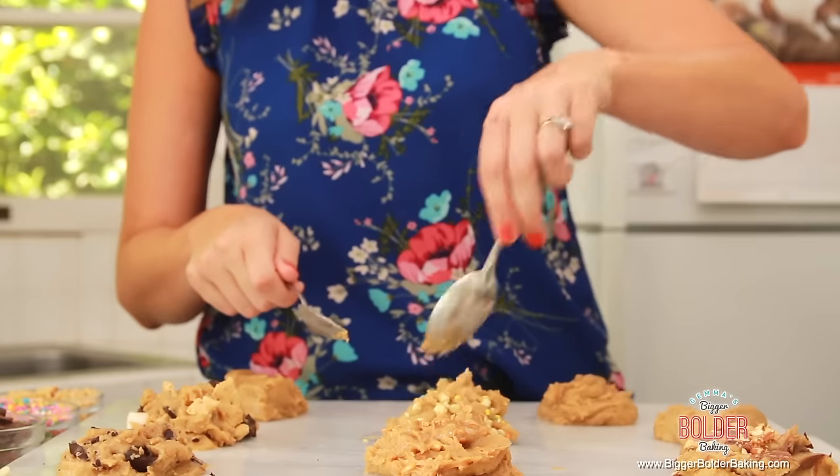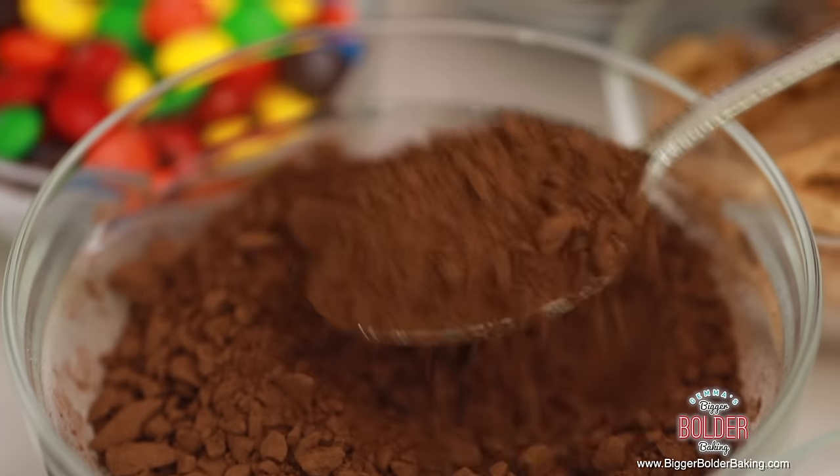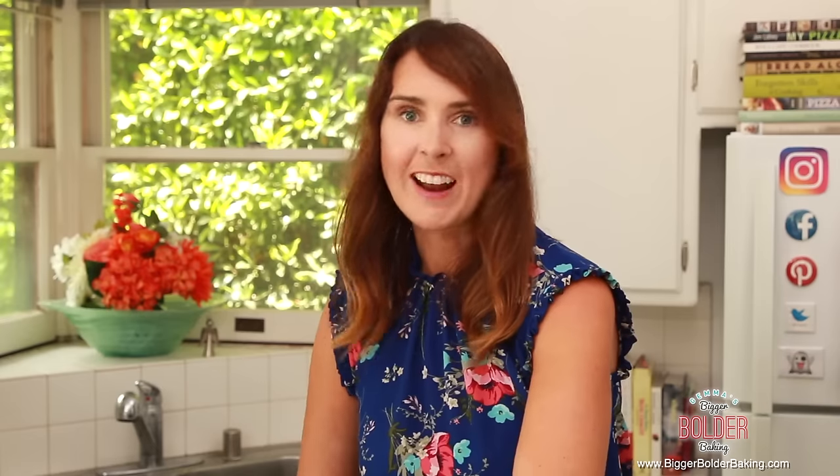Now the next thing is something a little more complex but still probably one of my top favorite cookies: a double chocolate cookie. Over here I have some nice dark cocoa powder — I'm going to add in two teaspoons of that, and then of course a big teaspoon of chocolate chips. Mix these together really well.